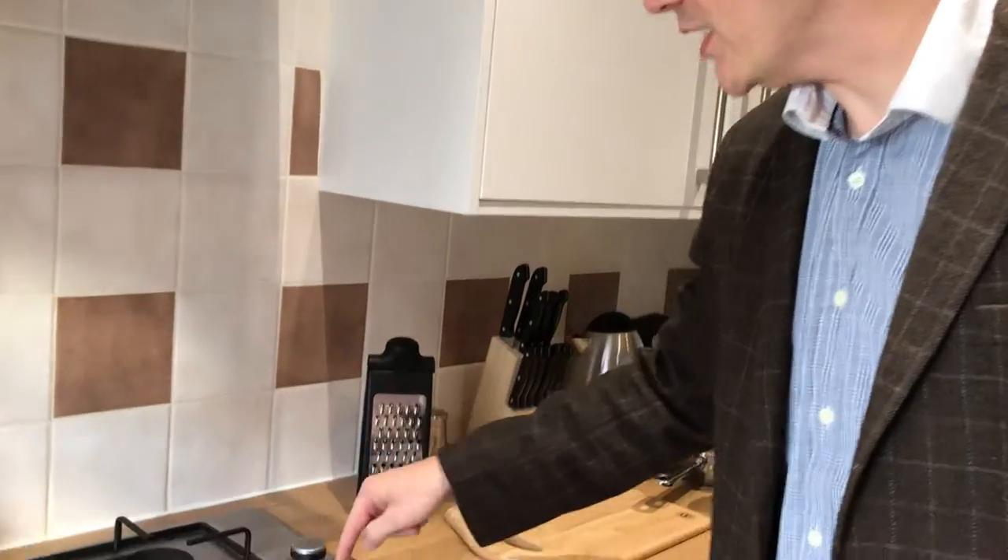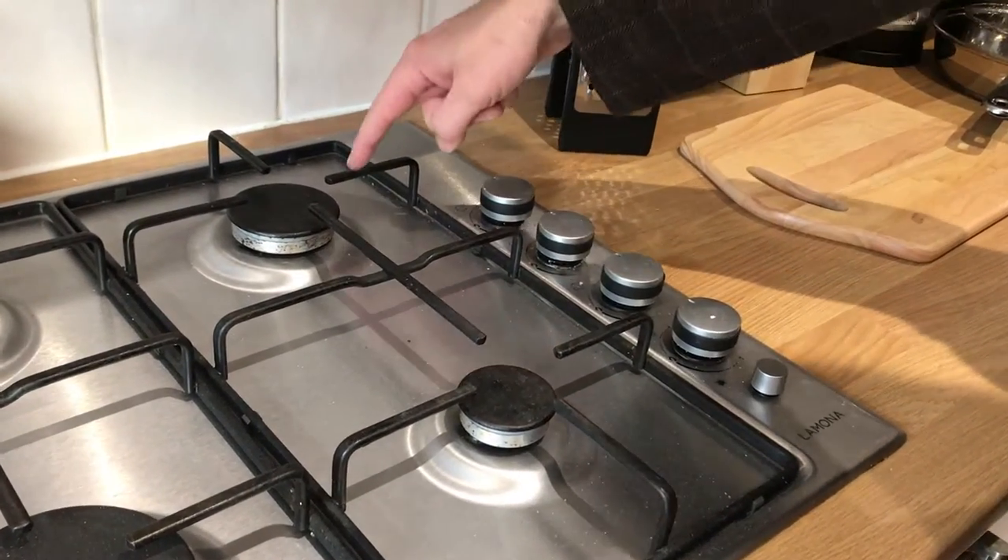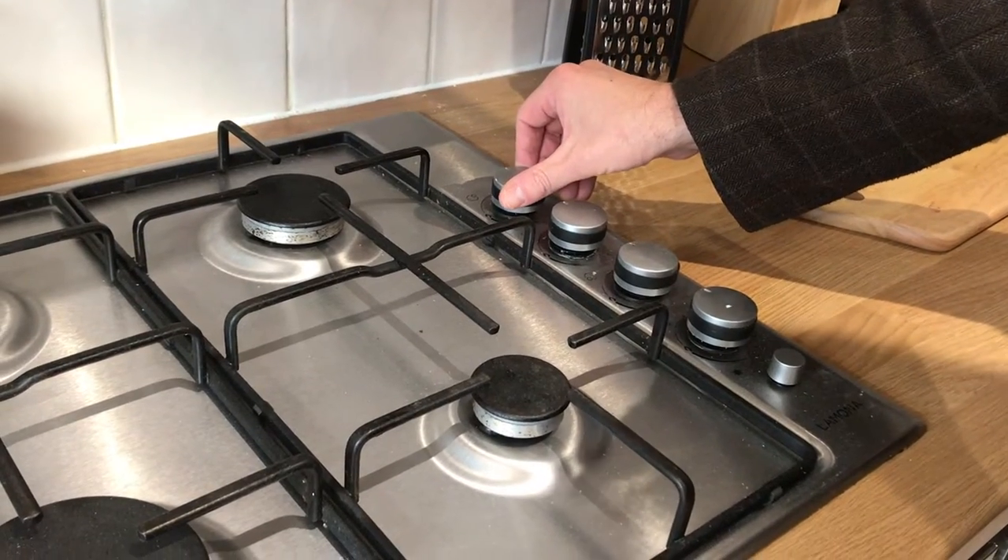This is how to use the hob and oven. The hob is gas, and to turn it on you've got the dials here with a little graphic showing you the corresponding hob in relation to the top.